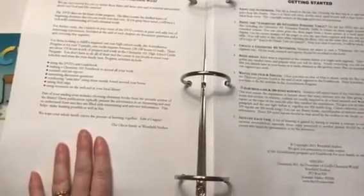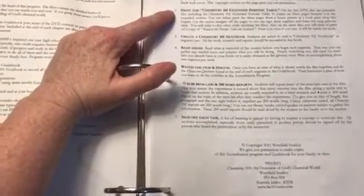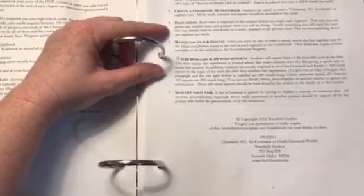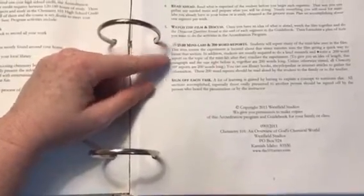It starts off with a welcome to Chemistry 101 and then getting started. Basically you print the guidebook, you print the Chemistry 101 extended periodic table — I actually didn't print this because I have a laminated periodic table that my daughter already has. You create a Chemistry 101 notebook, and she'll just put her work in the back of a two or three inch binder. Parents read ahead, watch the film and discuss, do minilabs and 200-word reports, and sign off each task.